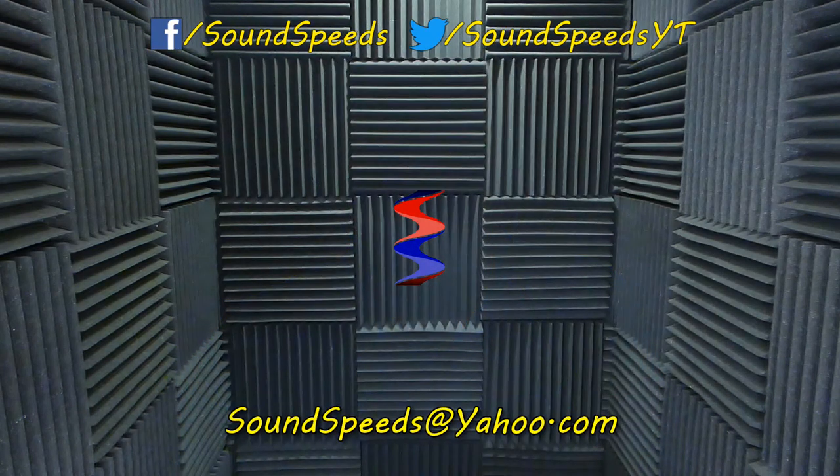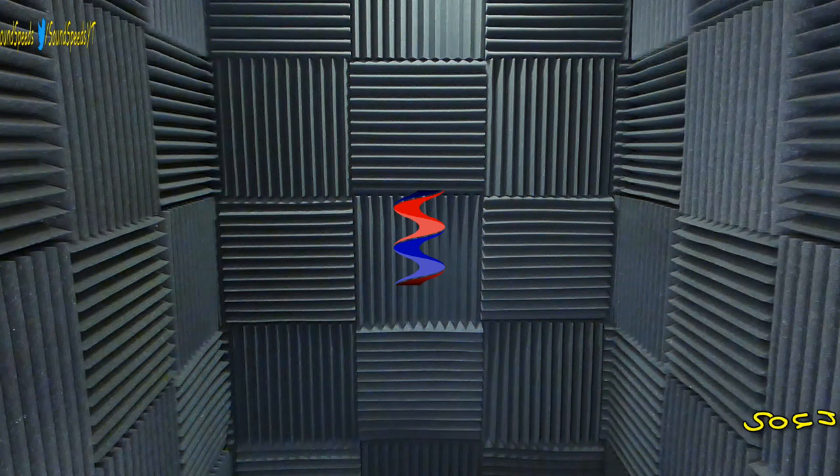Have a question you'd like answered, or want to add something? Be sure to write it in the comment section down below. You can also make a suggestion for future topics of discussion — comment section down below, or email me at soundspeeds@yahoo.com. Be sure to subscribe and turn on notifications so you won't miss out on future sound advice.